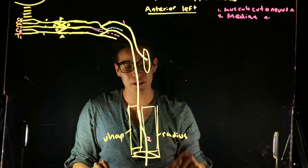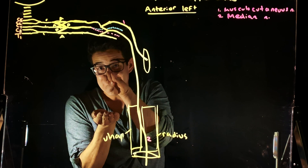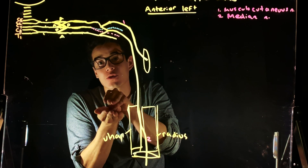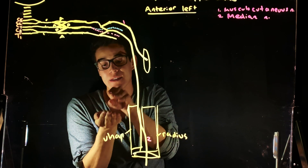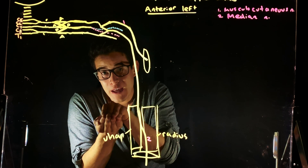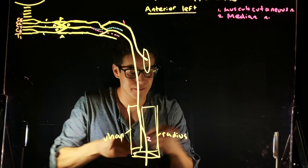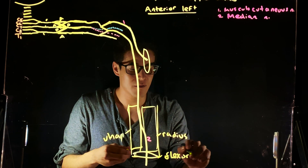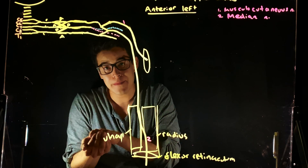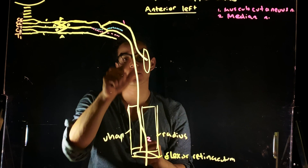We also know that our median nerve runs through the forearm deep to our flexor digitorum superficialis, and it is superficial to our flexor digitorum profundus. We also have our flexor pollicis longus. All of that is going through the forearm, through the flexor retinaculum — which is just the fascial sheath that these tendons travel under. So we have nine tendons running through and one nerve — that's our median nerve.